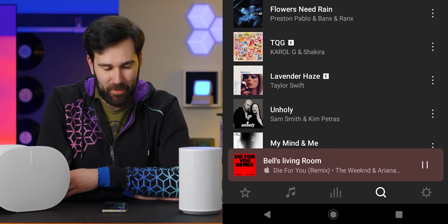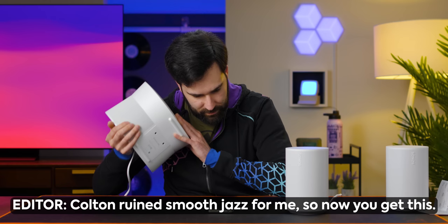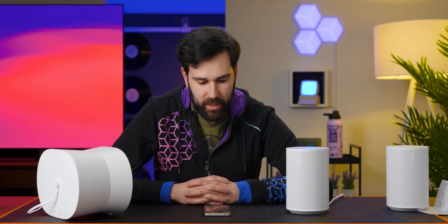Let's try some Dolby Atmos music. I'm playing a song from Apple Music's spatial audio playlist. Unfortunately we'll have to dub over this with smooth jazz, but I can at least see if the top-firing tweeter and the front-firing tweeter are actually working. This says Dolby Atmos and those speakers are definitely on right now. Yes, it's really good now that all the speakers are working. I don't know why you can't just turn those extra tweeters on during stereo music too. Maybe a little hollow in the mids, but good enough for a tiny little speaker.